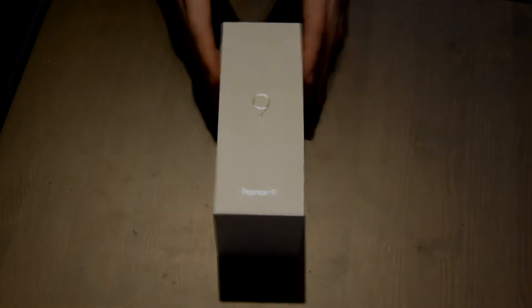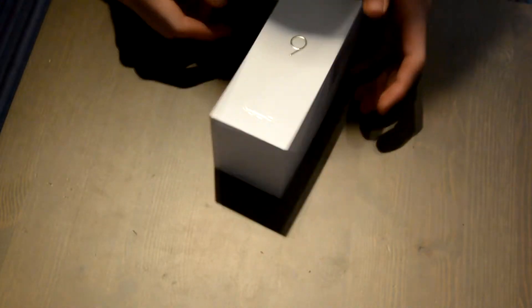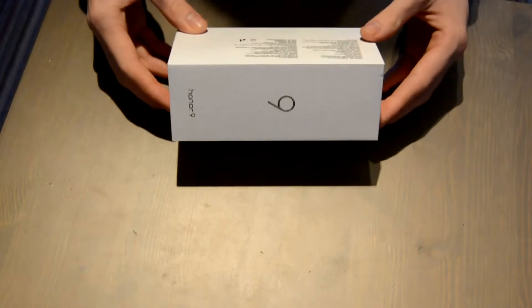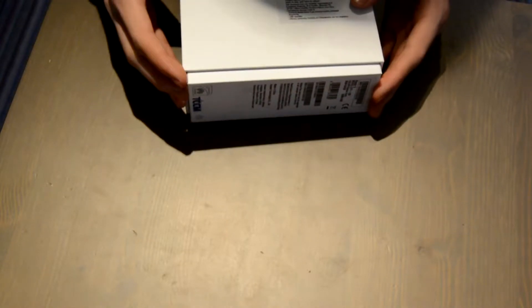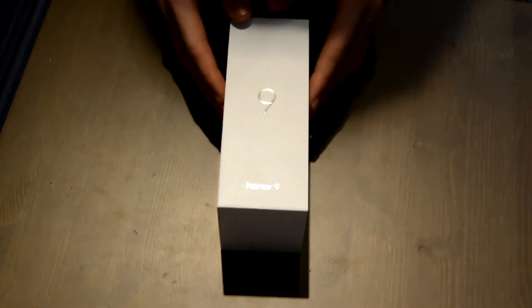Hello and welcome back! What we have here today is a mid-range smartphone from a brand you may have never heard of. This is the Honor 9 unboxing video. The Honor 9 sells for right around 450 bucks, and for that money you will struggle to find a better smartphone.